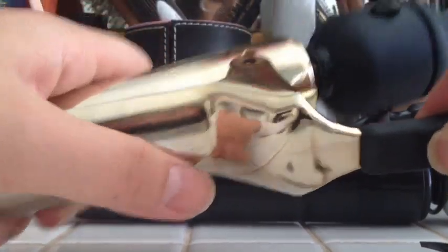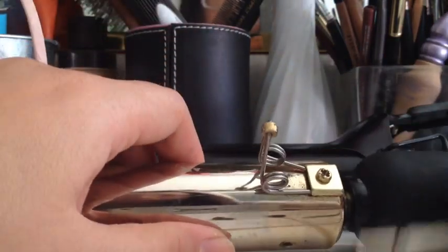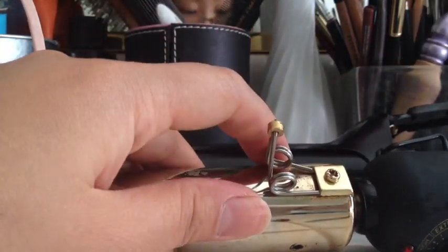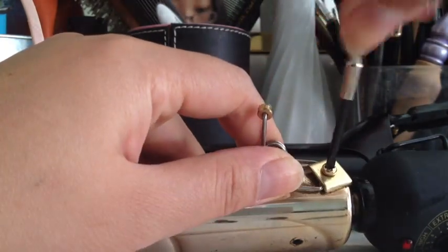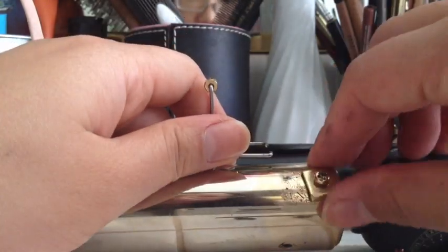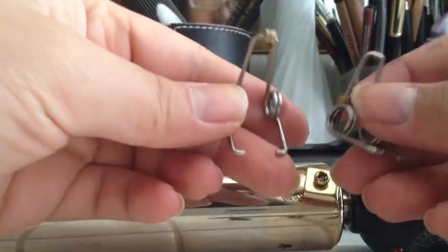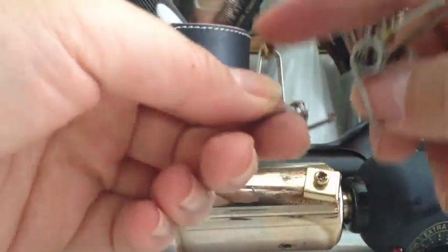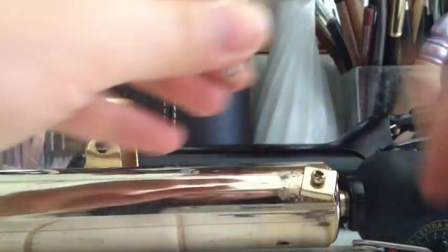So now you have this coming off and it's going to look like this. So pretty much one more step you have to do is turn this one. This time I'm using a smaller screwdriver. Kind of just turn this and this comes right off. You don't actually have to take this off all the way. So this is actually a good spring. This is the bad spring. Notice how the good spring — this thing is staying on here. The bad one's kind of sliding all over the place.